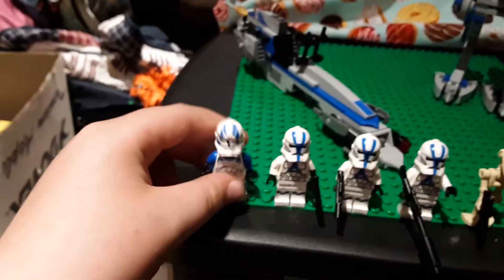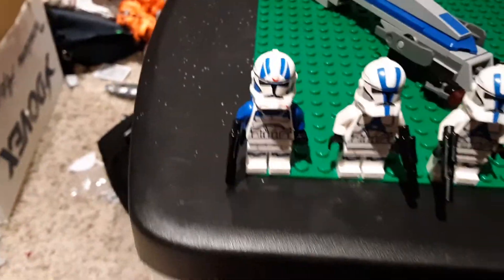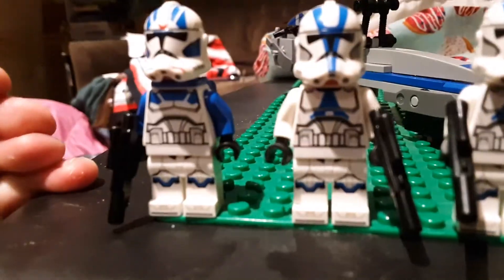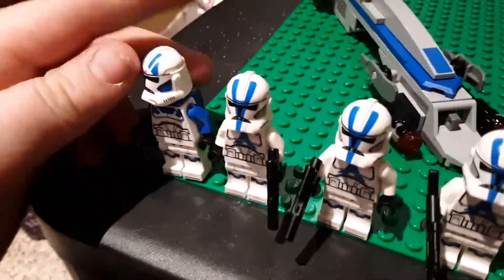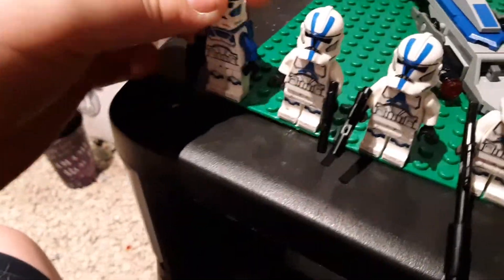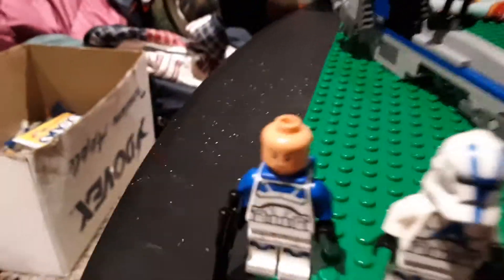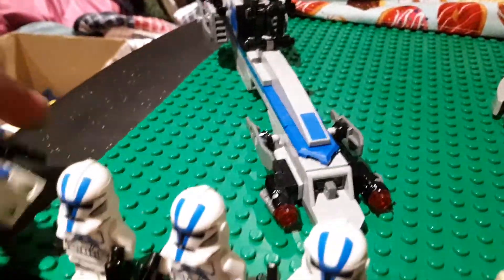It looks a bit like Fives, at least the helmet does. It comes with just a normal blaster. You have a bit more blue under here, and something different with him is that he has the blue arms instead of white arms. And where the gray is on the normal troopers, it's blue on him. That looks really cool. And probably the coolest new thing is the new clone faces - more accurate to Jango Fett. And the 501st Jet Trooper also has a blue jet pack to boot.